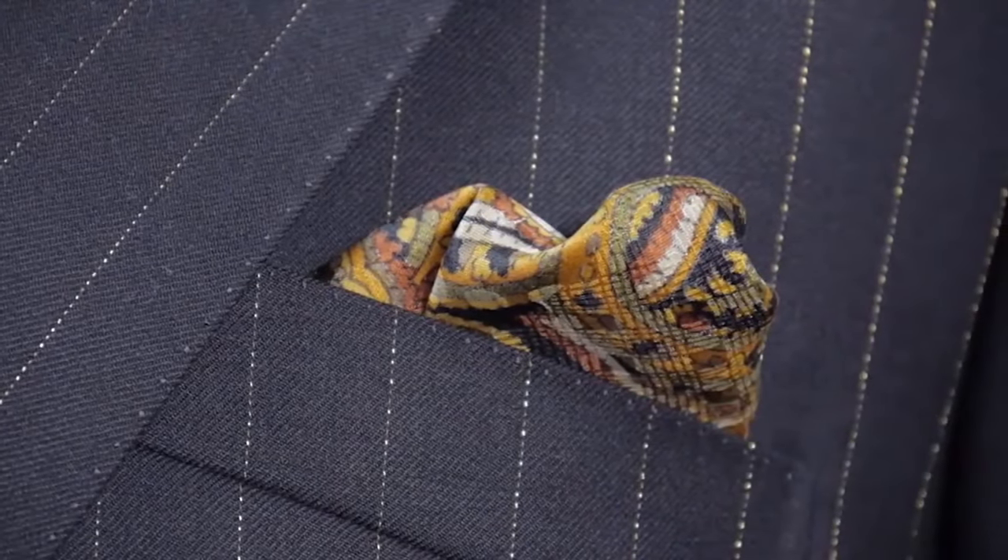Based with a 24-karat gold stripe on a super 150's cloth. What is actually different about this style is the lapel details, the pocket details, and the handcraft tailoring, which I will point out to you now.